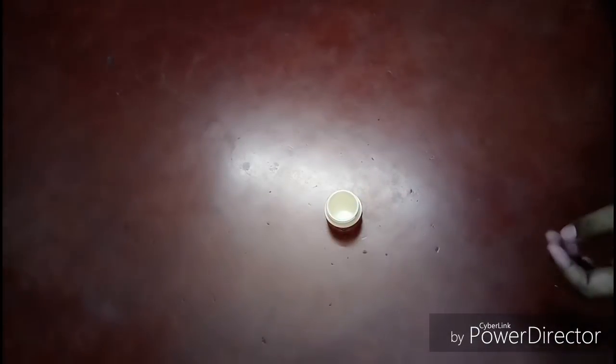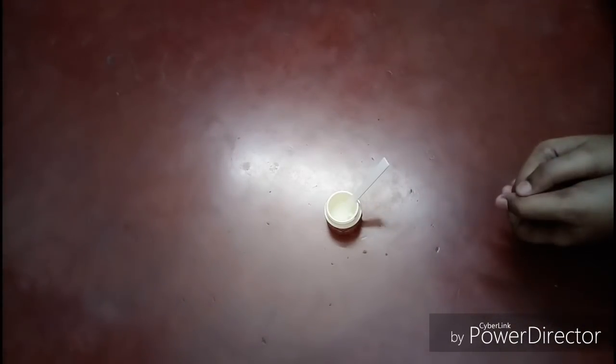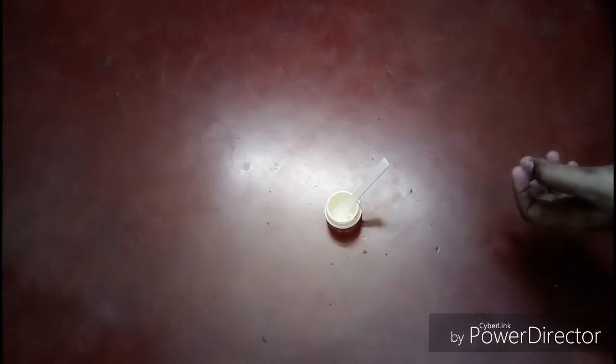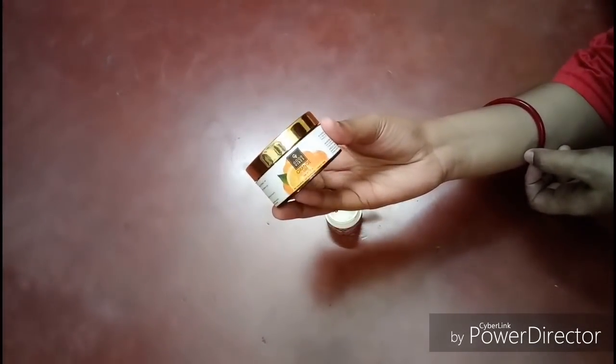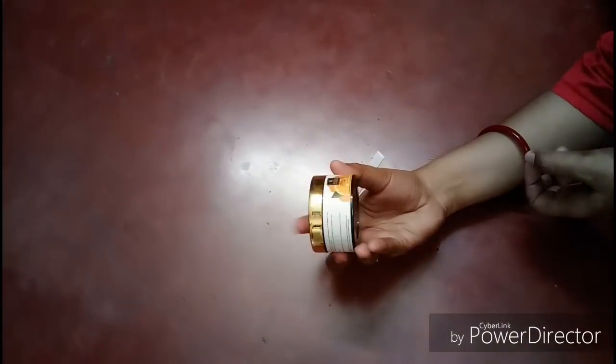So finally, let's see the Glowing Vitamin C Serum. First of all, I will use a clean container and a spatula. Now I will use Good Vibes orange gel. This is paraben free, SLS free, and cruelty free — a very lightweight gel enriched with orange extract. Everyone knows that orange contains vitamin C, and this helps with skin lightening and brightening.